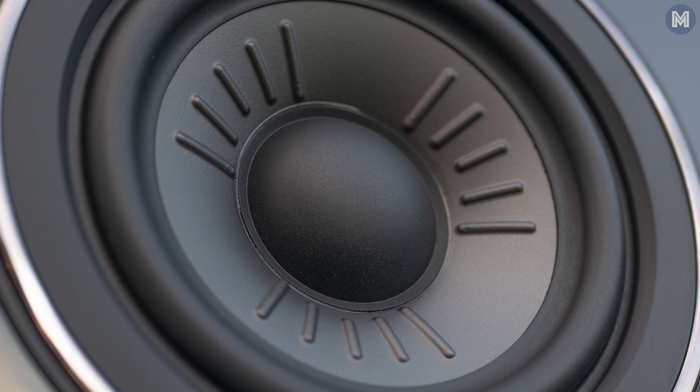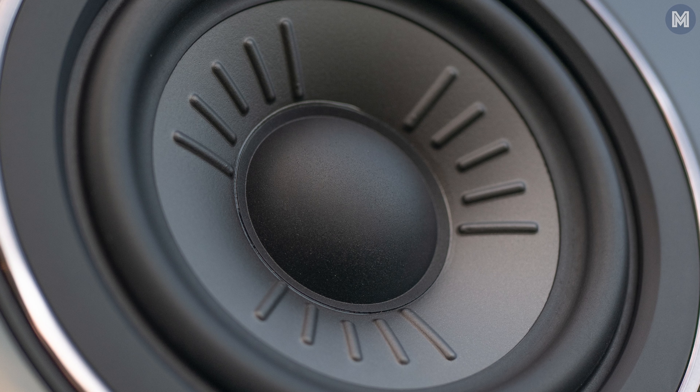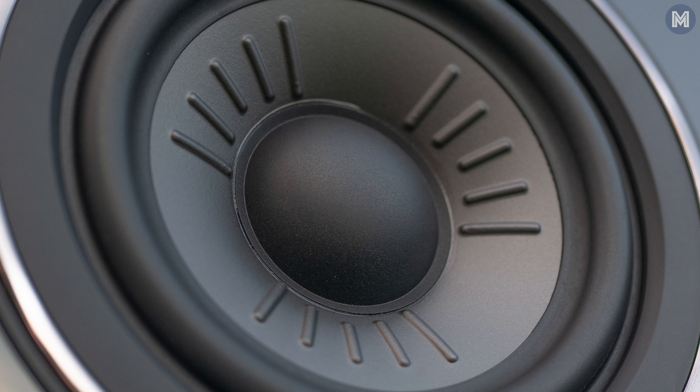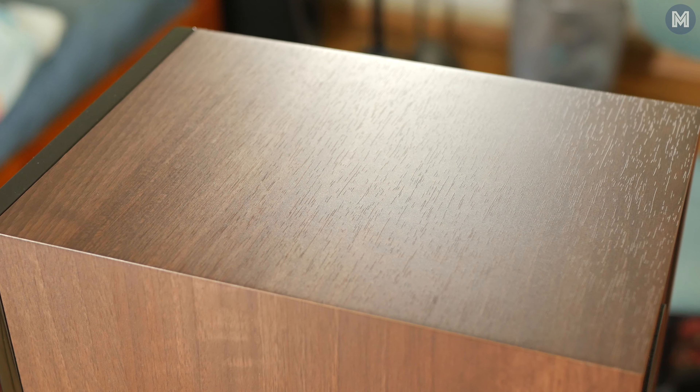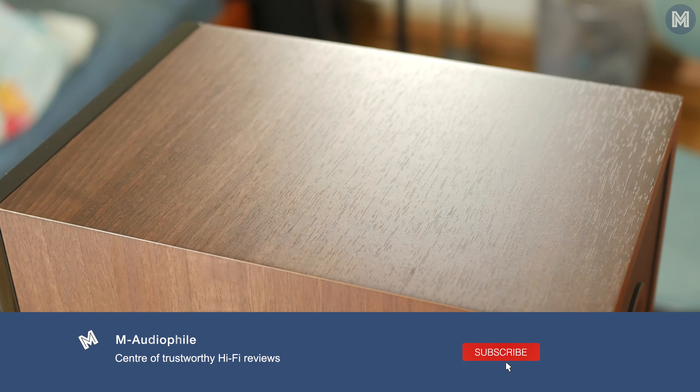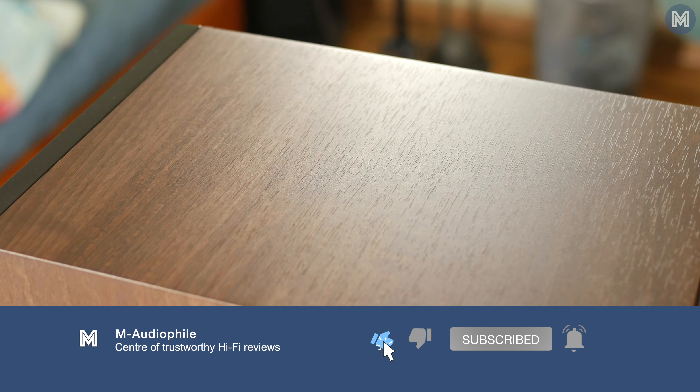That is unmatched by rivals with heavy coloration such as the Q Acoustics 3030i or the KEF Q350, which in comparison sound much less accurate. Maybe that is partly because of that great cabinet construction and installation inside the new Diamond 12 series.